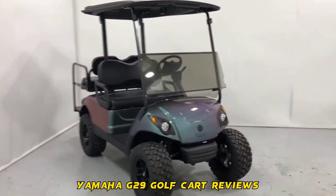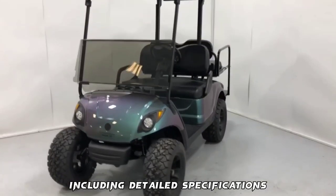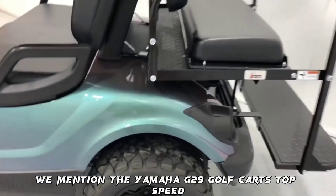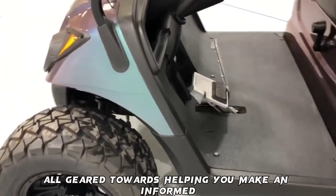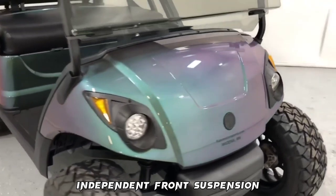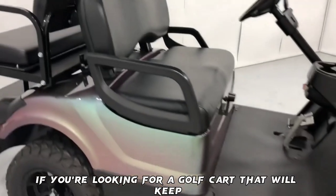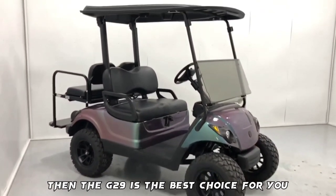Hello and welcome to our comprehensive Yamaha G29 golf cart reviews, including detailed specifications, pros and cons, and comparisons to other golf carts in its class. In this extensive specifications review, we cover the Yamaha G29 golf cart's top speed, engine specs, and more, all geared towards helping you make an informed decision. Larger compartment, independent front suspension, and an automotive-style dash are the top highlights. If you're looking for a golf cart that will keep you comfortable and safe on the road, then the G29 is the best choice for you.